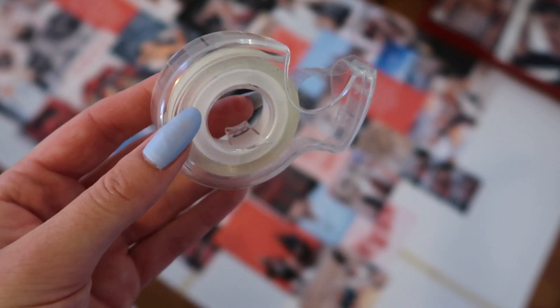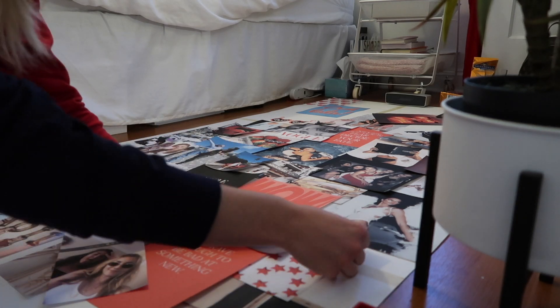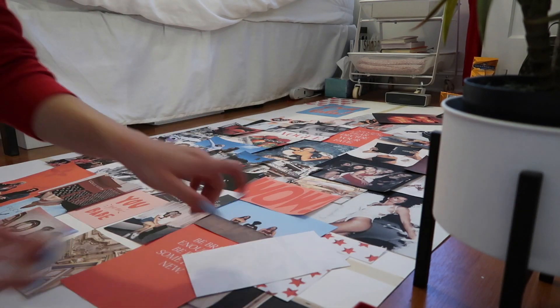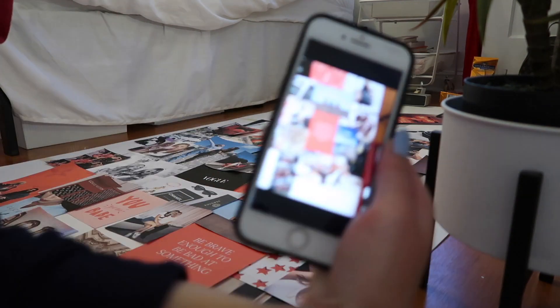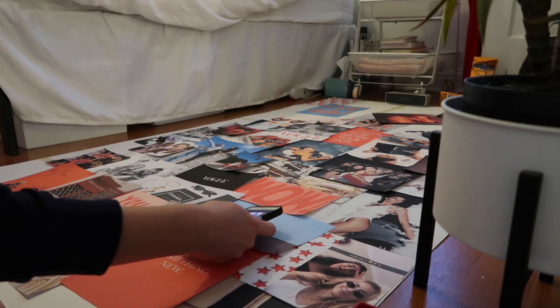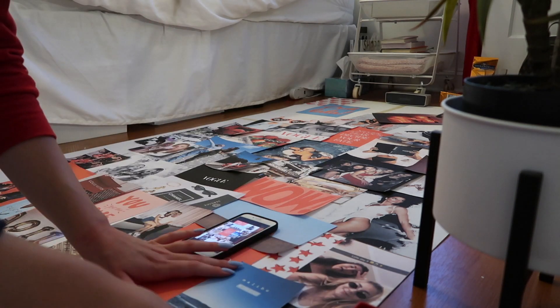Step seven is to tape your photos to your poster board. I use double-sided tape for this — it worked pretty well because pictures kind of bubble if you use glue, so I definitely recommend double-sided tape. One trick I did was to take a picture of how I had laid it out before I started taping, so that way I had a reference when taping down the photos.